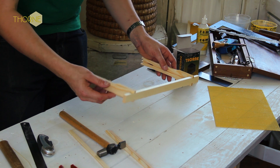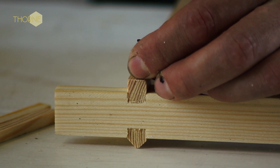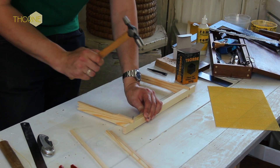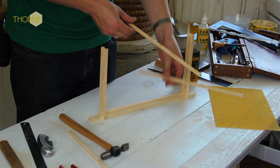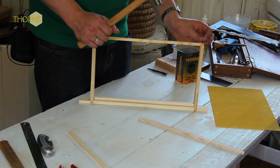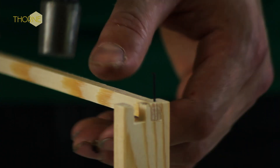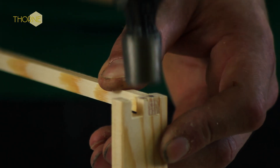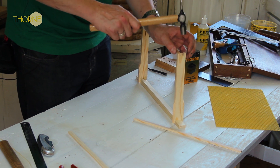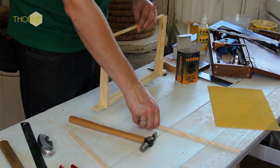You then have to turn it round to do the same on the opposing side. Get your bottom bars and place them into the grooves so they are nice and flush with the edge. You nail downwards at a slight angle, very thin, so take care while you are doing them. Nice and flush to the edge.